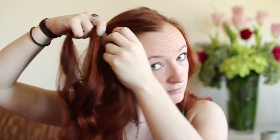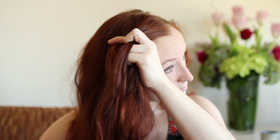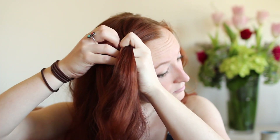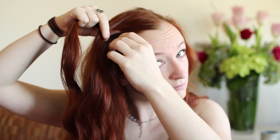To begin French braiding, bring the forward strand over the middle one so that it becomes the new middle. Then bring the behind strand over the middle as well. It's time to weave the forward strand again, but before you do, add some free hanging hair from your hairline to this strand. Then weave it over.